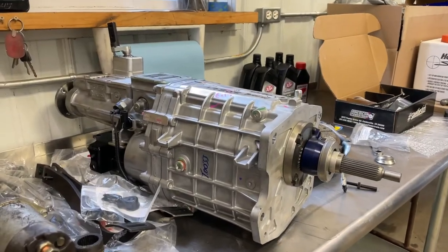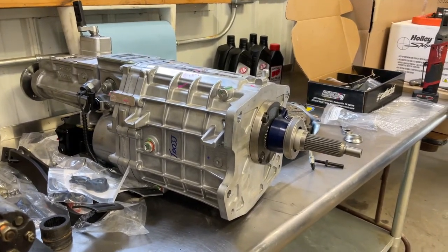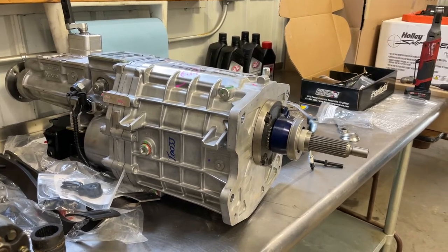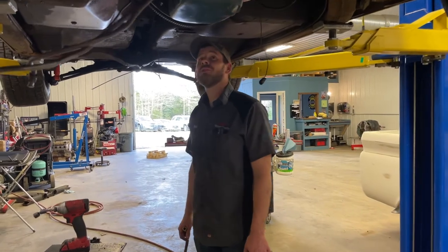Now that we fit the transmission for the car, we had to take the transmission back out so we can do measuring and installing the hydraulic release bearing and clutch, and clear the floor so the shifter would go through.